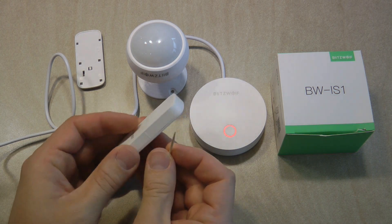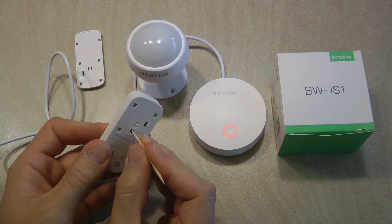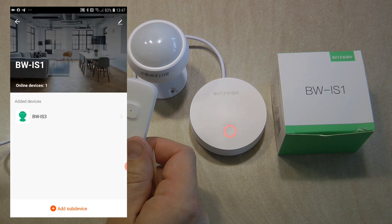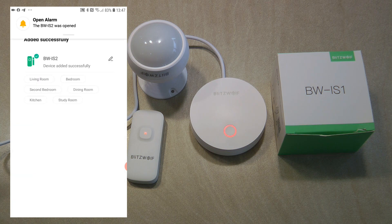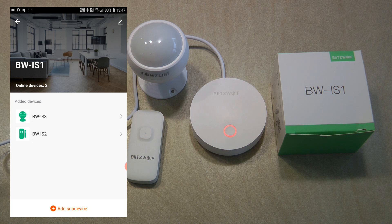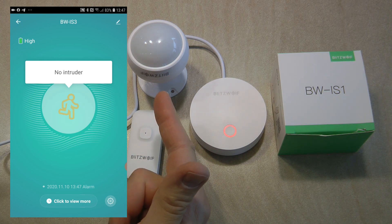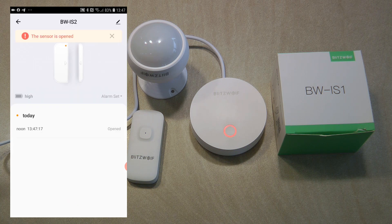Now I'll do the same with the window sensor. I've already removed the back cover, and there's a switch I turn on plus a reset button. I click and hold the reset button for five seconds and it starts blinking. I go to 'Add Sub Device,' confirm the LED is blinking, and wait a few more seconds — and this one is added as well. I'll assign it to the living room too. Now I have two devices, and the motion sensor is already working. Going into device details, the motion sensor shows a high battery level and indicates whether motion is detected or not.